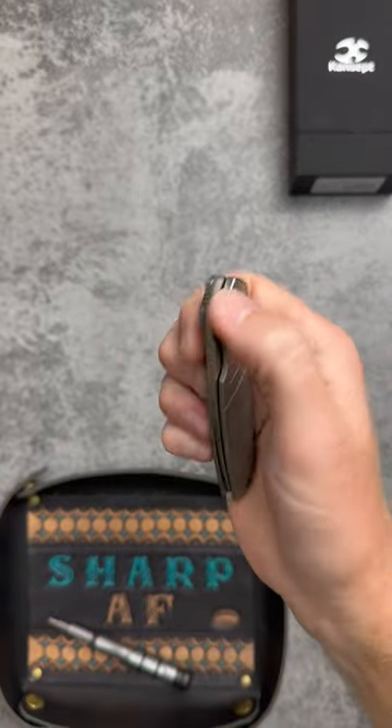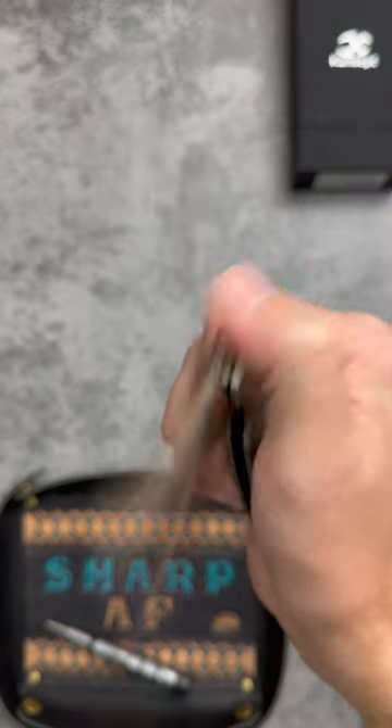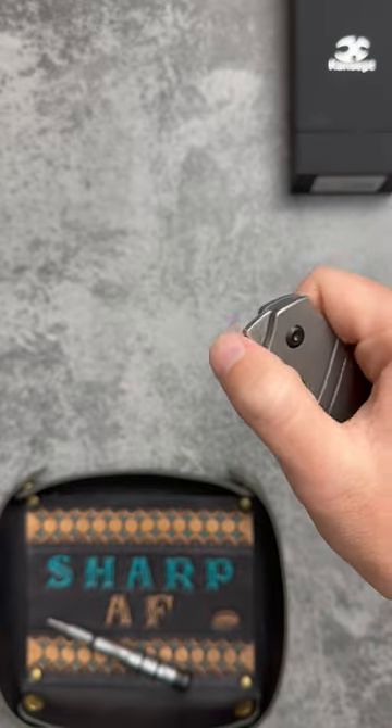This is the new Concept Knives Turaco, designed by Jared Price of JRP Knife and Tool. It has some of the best acoustics I've heard on a pocket knife, with excellent deployment with that front flipper.